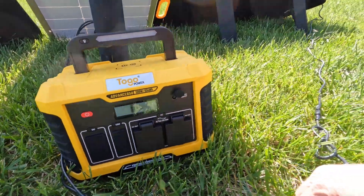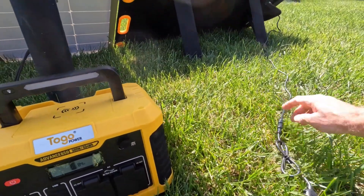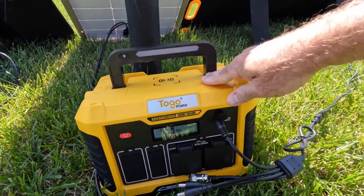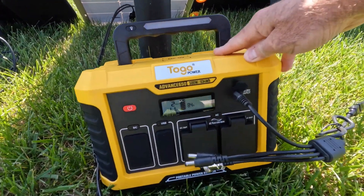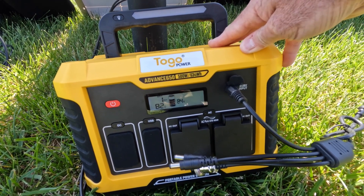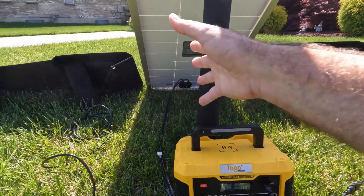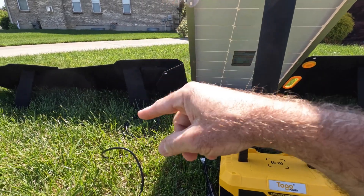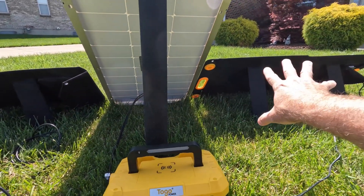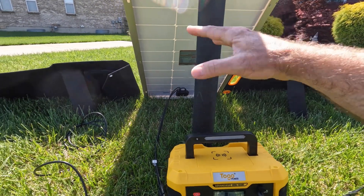Let's see what we're getting out of the Togo Power 100-watt. It's got an Anderson connector and it comes with adapters to go wherever you need it to go. Let's see what that one gives us. We're getting about the same 85-84 watts out of the Togo Power. I reviewed the Rock Pals about a year ago, and I bought that one with my own money. Togo Power provided this one to me, and BougeRV provided this panel to me as well, just to disclose that.